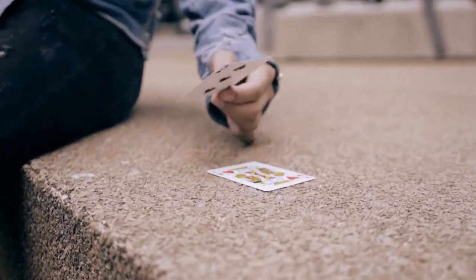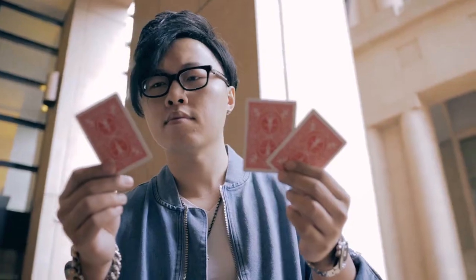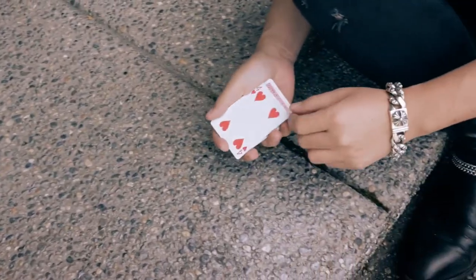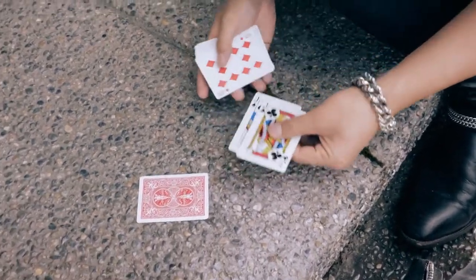As magicians, we know that simple hits hard. A card transpo is a time-proven classic that's one of the strongest card effects you can perform for any spectator. But imagine now with one simple visual layer of deception. Watch this.